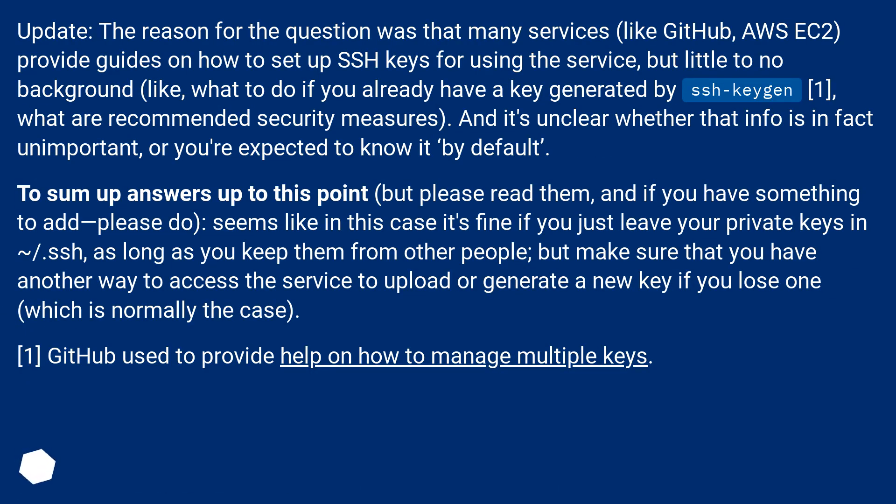Update: the reason for the question was that many services, like GitHub and AWS EC2, provide guides on how to set up SSH keys for using the service, but little to no background — like what to do if you already have a key generated by ssh-keygen, or what recommended security measures are — and it's unclear whether that info is in fact unimportant, or you're expected to know it by default.